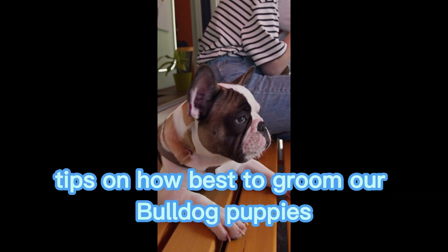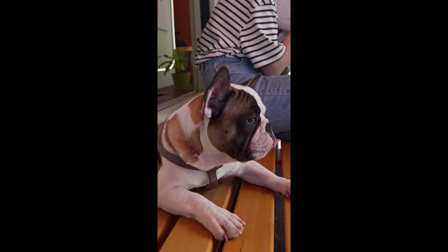Today we are giving out useful tips on how best to groom our bulldog puppies. Here are some steps to follow.